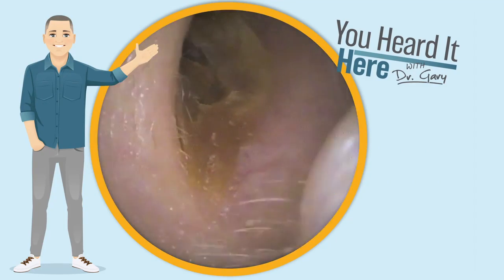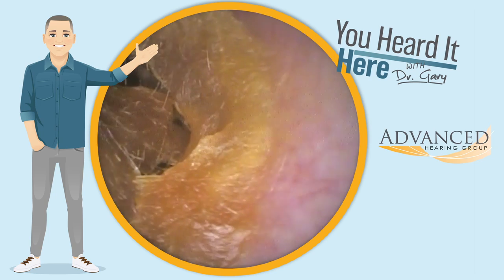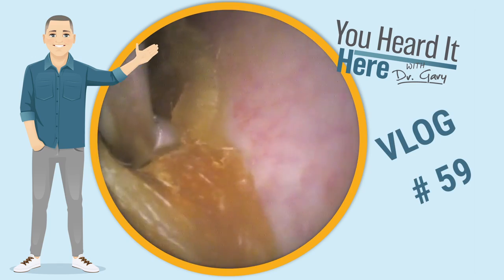Welcome back to You Heard It Here with Dr. Gary. I'm Gary, one of the clinical audiologists and part of the ownership team here with Advanced Hearing Group in Scottsdale, Arizona. This is earwax removal vlog number 59.